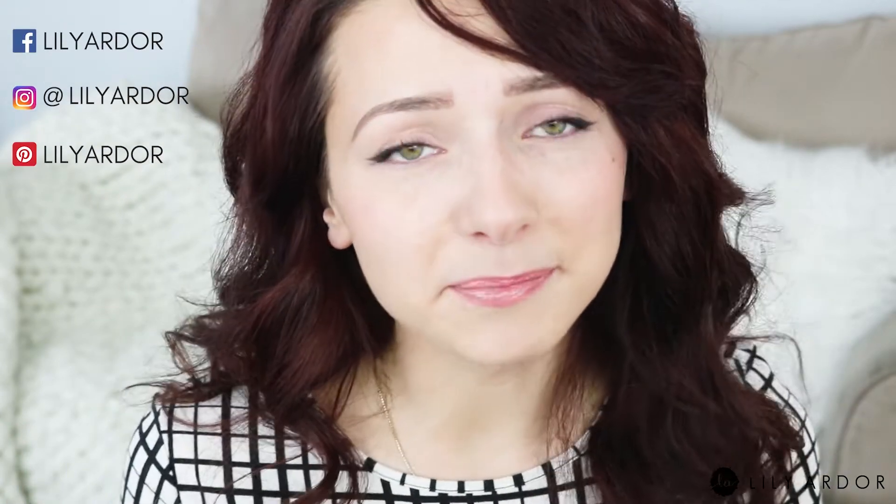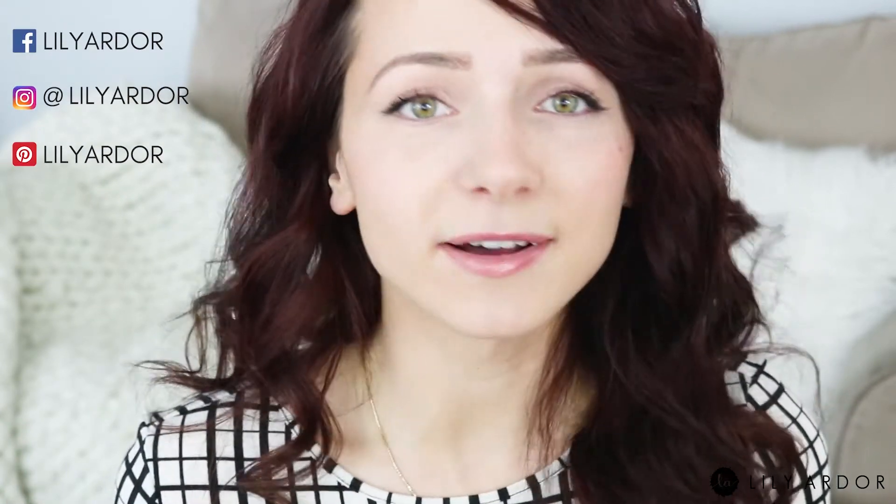Well hello there everyone and welcome back. Those of you who are new, welcome. My name is Lily. Today we're going to be talking about coat hooks.